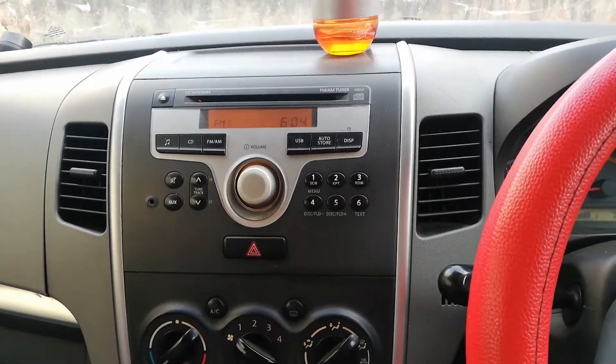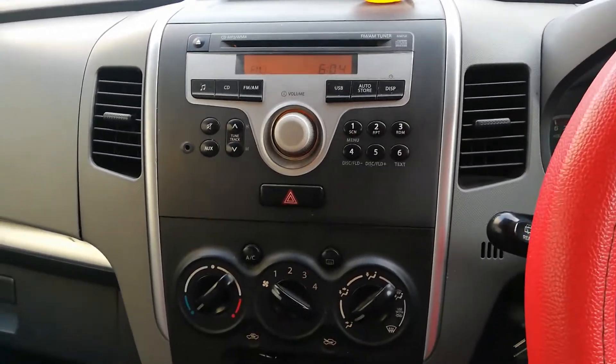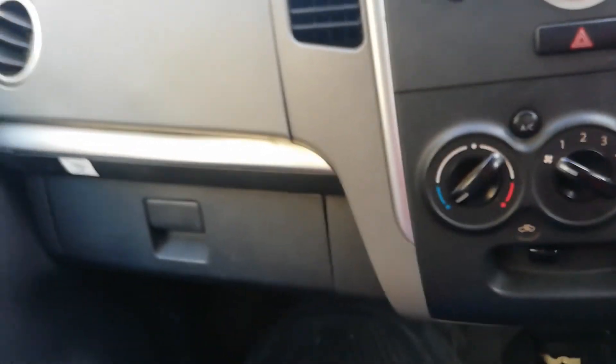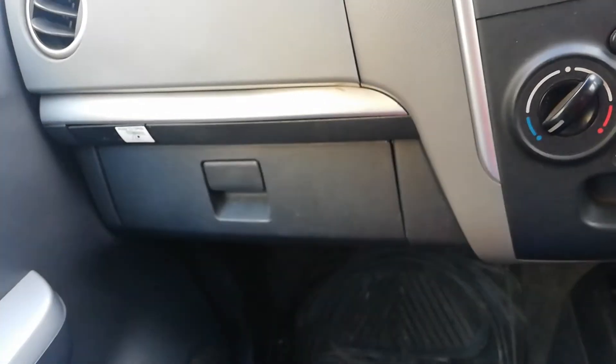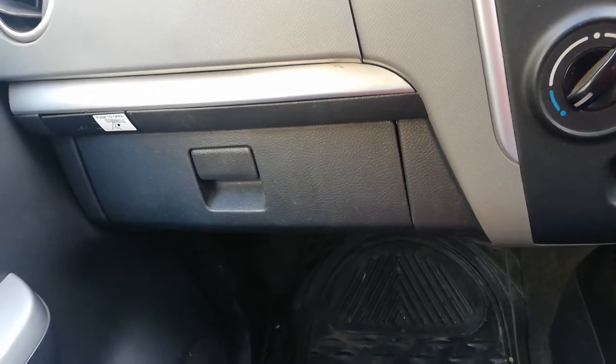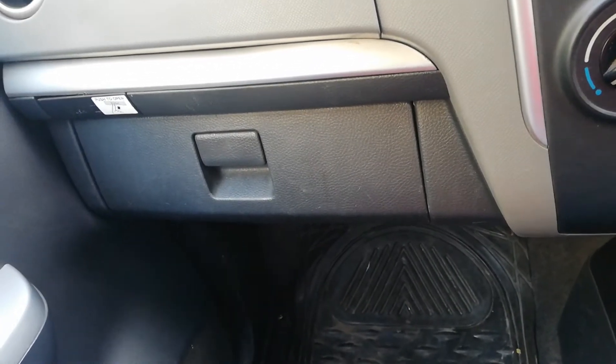Hello friends, today we will show you how to clean the AC filter in the car — specifically in the Wagon R car. We usually need to clean the AC filter from time to time, especially in warm weather, because there is a lot of dust in it. If you clean it, the air flow will increase.